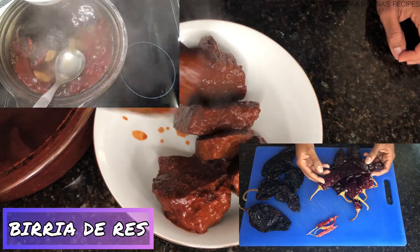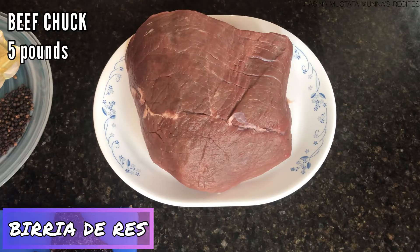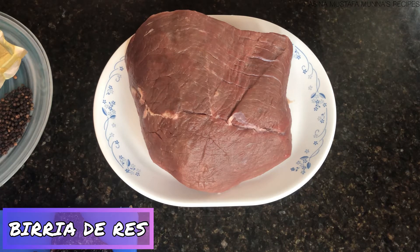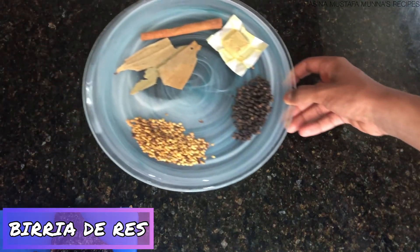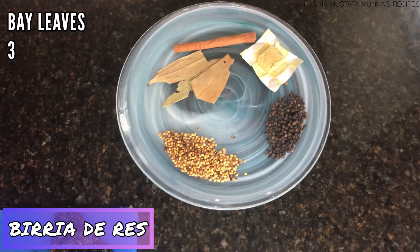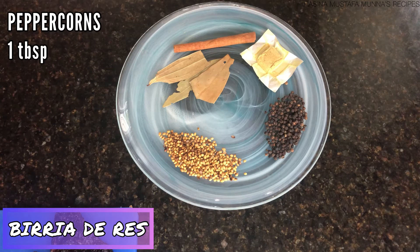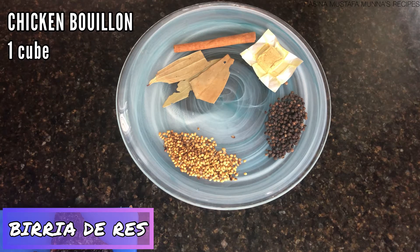I'll start by showing you my first set of ingredients. I'm using five pounds of chuck roast, so I'll have to cook the beef for a long time until it is very tender. I have a cinnamon stick, three bay leaves, a tablespoon of toasted coriander seeds, a tablespoon of peppercorns, and one chicken bouillon cube.